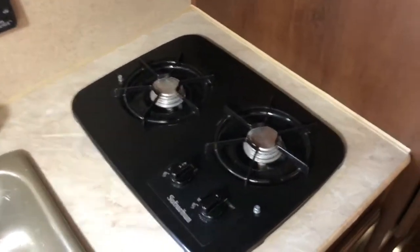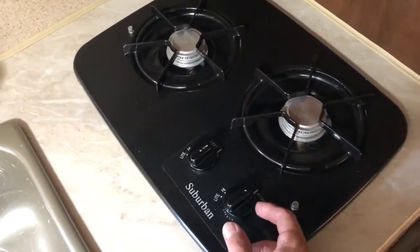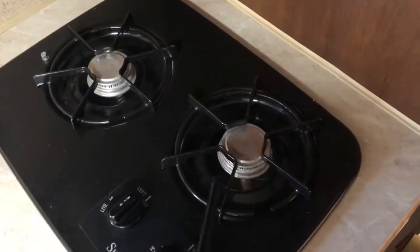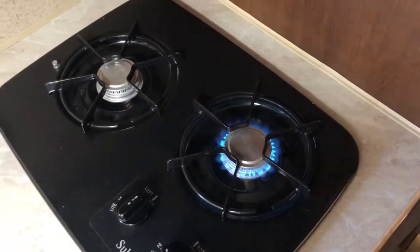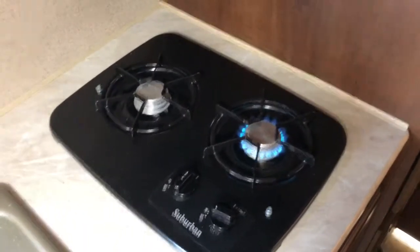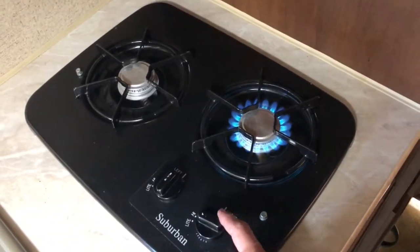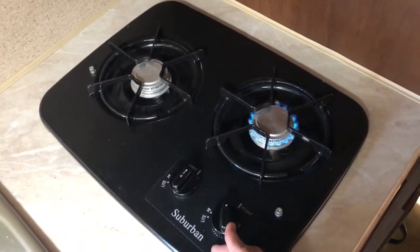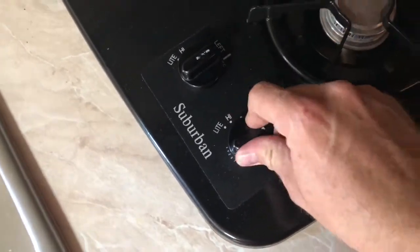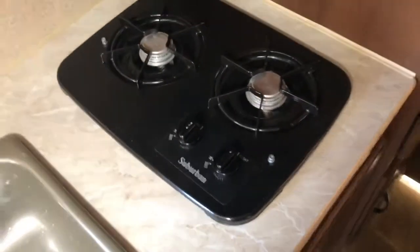Here's how to operate the stove. Make sure your propane tank at the front of the trailer is in the on position. Turn this to light and take your lighter — you want to do that fairly quickly. If it doesn't light, turn it off and leave it in the off position, then wait for the propane inside to disperse. You can adjust this to different flame heights. Make sure it's always in the off position before you transport.